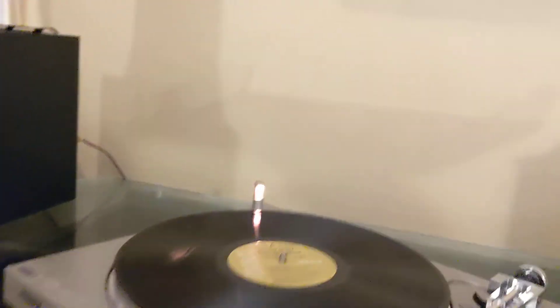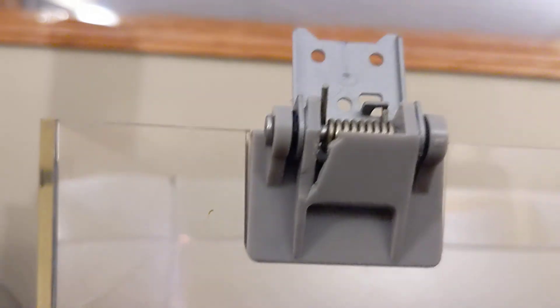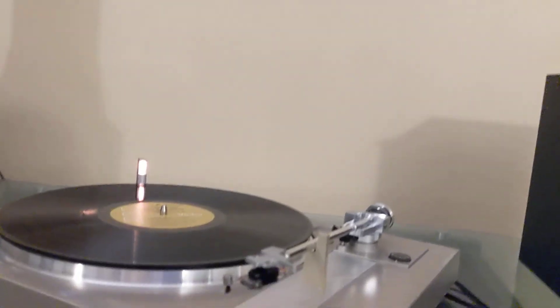I do have a dust cover, but it's broke here as you can see, so it doesn't really stay up. There's no tension because both of those are broke, so that would either have to be replaced or repaired. I'll definitely get pictures of that as well.